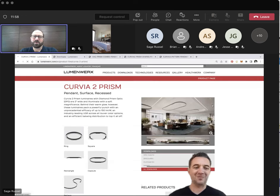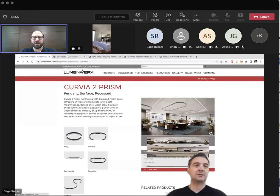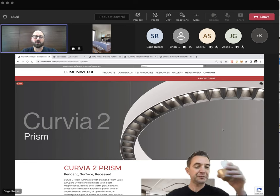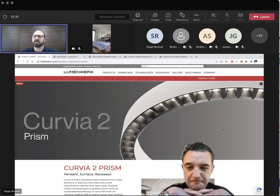Good morning! It's the second Wednesday of the month at 10 a.m., so it's time for another Lighting Systems 2010 webinar. Today we have with us from Lumenworks Regional Sales Manager, Sage Dressel. Lumenworks is continuing their pursuit of low-glare lighting options with the latest release of the new Diamond Prism Optic for their new Curvia fixture as well as the tried-and-true VIA2. Please enter any questions in the chat and we will address them at the end of the presentation.